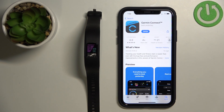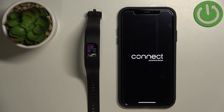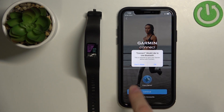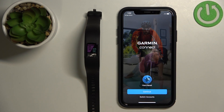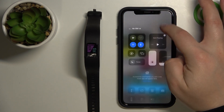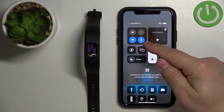Once the application is done installing, you can tap on the open button to open it. In the application you might get a couple of pop-ups about the permissions. The Bluetooth one is required, so you need to tap on OK. Now it's also a good time to check if Bluetooth is enabled on your iPhone — as you can see, it is on mine.